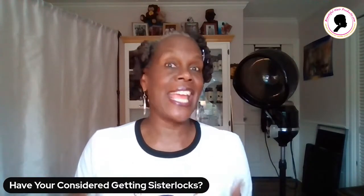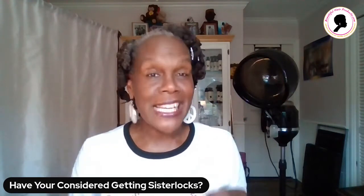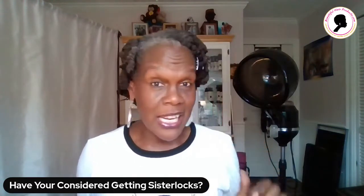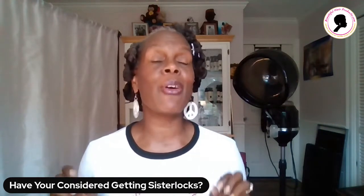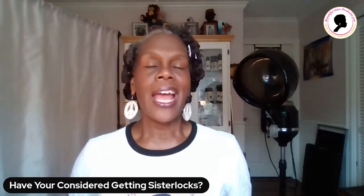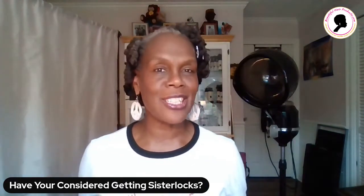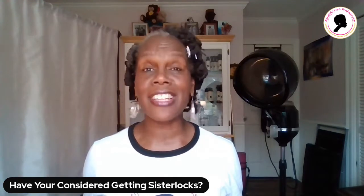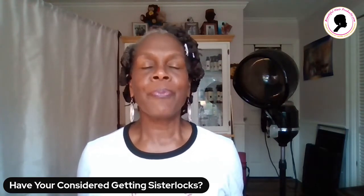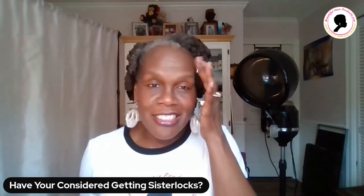I wanted to ask: have you considered getting sister locks? You guys can see my hair — it's in pipe cleaners right now. I just recorded a video, part one, yesterday demonstrating how to do the spiral pipe cleaner curls in your sister locks. I can't wait to do part two. We're going to be filming tomorrow and you're going to see the finished product. It's a little two-part series for those who have sister locks and want to come up with some different styles.